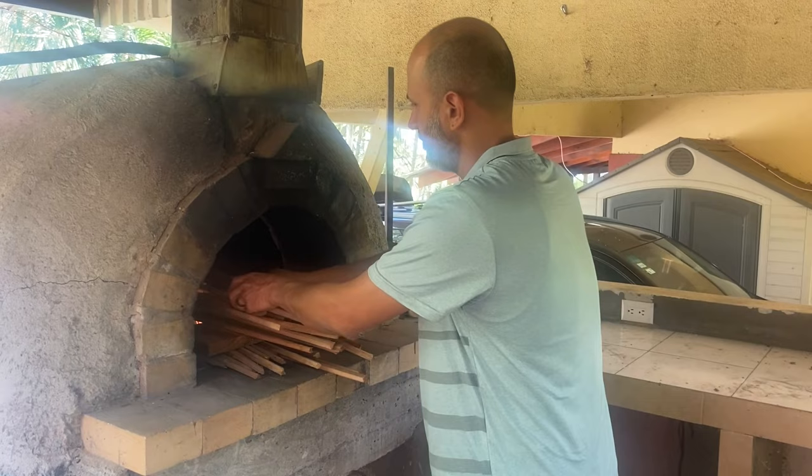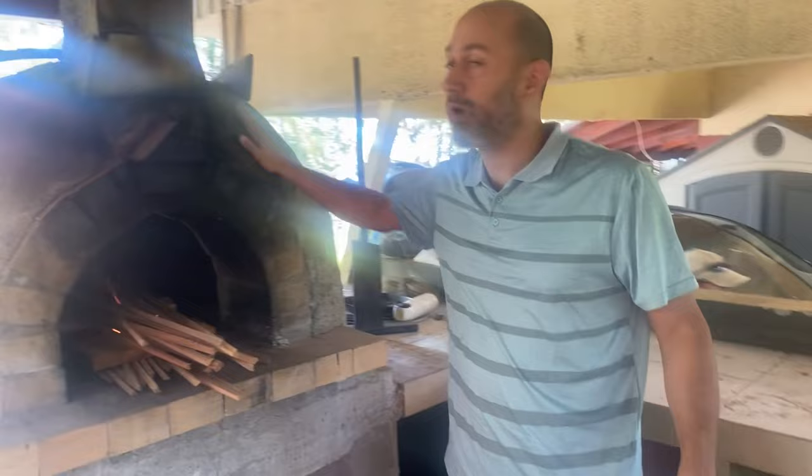What are you doing there, Ben? This is the very start of three hours of keeping this pizza oven running so we can get it hot enough to cook pizza for later tonight.